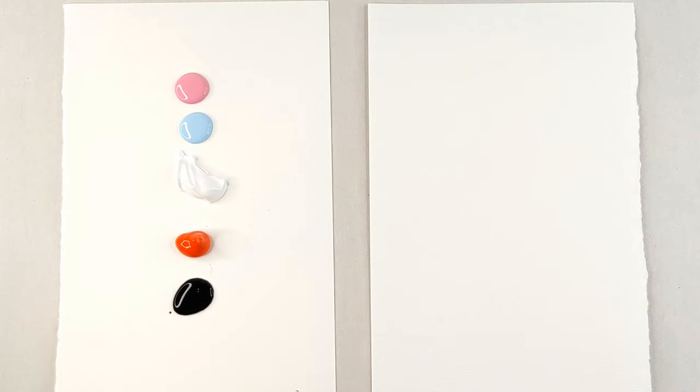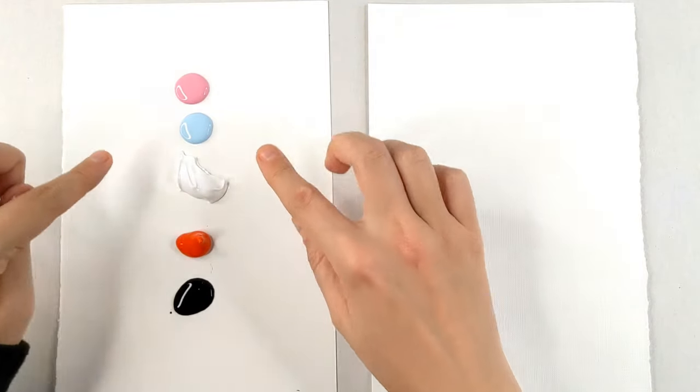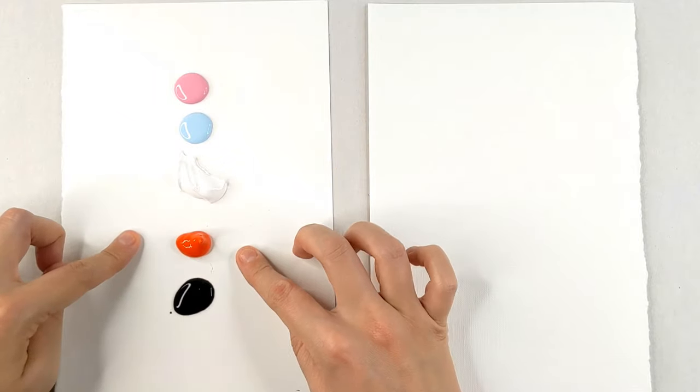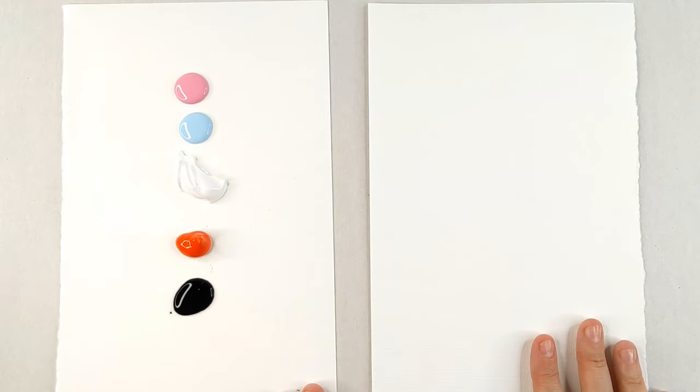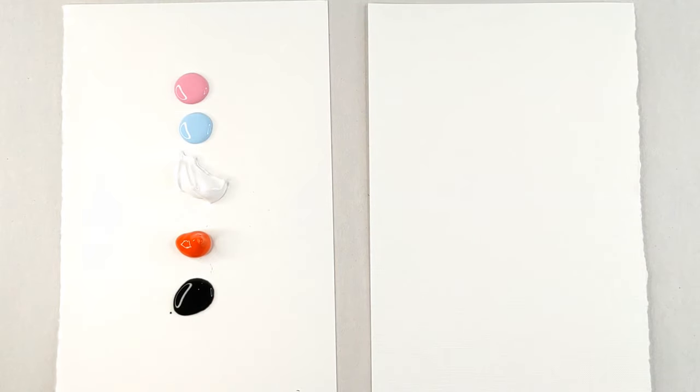Hello and welcome back to another finger painting video. Today we're going to be painting a fox. These are the colors that you'll be needing: light pink, light blue, white, orange, black, some paper, and your fingers. Don't forget to share your paintings with me on Instagram. Use the hashtag art for kids to be featured as the artist of the week. Now let's begin.